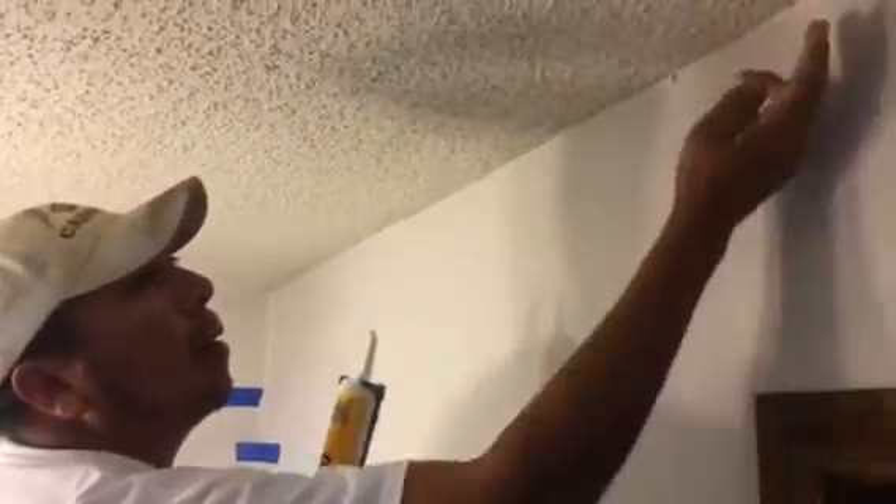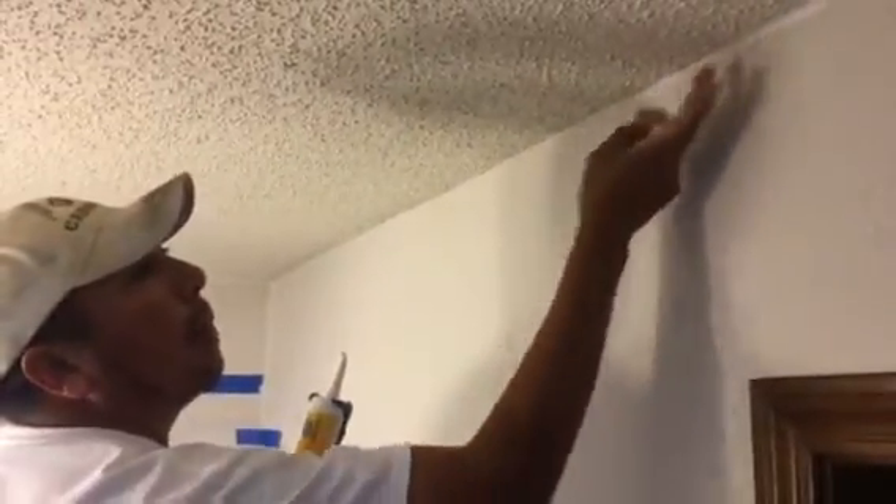Welcome and thank you very much for watching another Christian Painters YouTube video, this one featuring the fine details of wall preparation before paint.